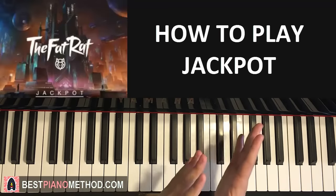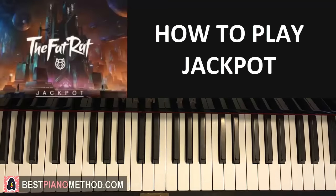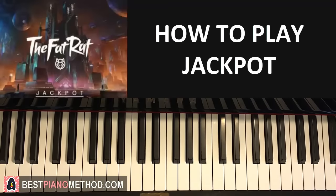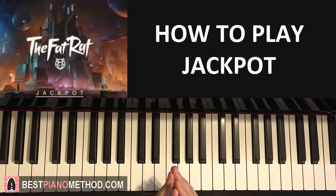With that all said, let's jump straight into the lesson and happy learning! This is Amos Doll Music and in today's lesson I'm going to teach you how to play The Fat Rat's awesome song called Jackpot. It's super catchy.